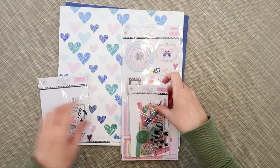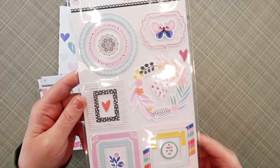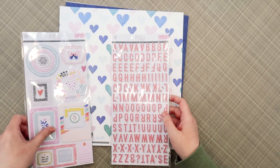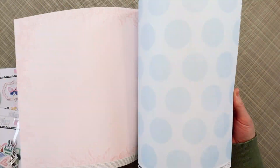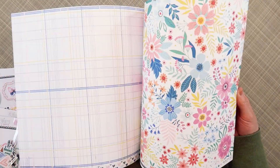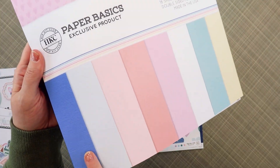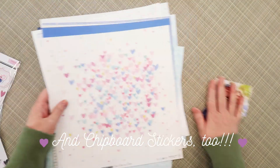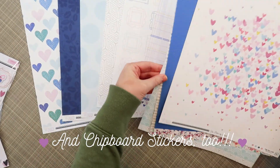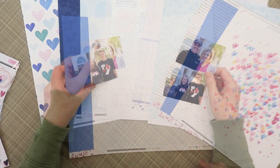Hi friends, my name is Janna Eubank and I'm here with my very first video as part of the Hip Kit Club design team. I'm thrilled to be here today. I'm going to be playing with the main kit only from the February 2023 Hip Kits. I'm flipping through the contents to show you the beautiful exclusive pattern papers — you get 12 pattern papers in the main kit. There's also a set of cardstock die cuts, a 2x2 stamp, vellum die cuts, and puffy alpha stickers. It's a fantastic value at $34.95, but if you subscribe you get your kit for $30.95 plus shipping.